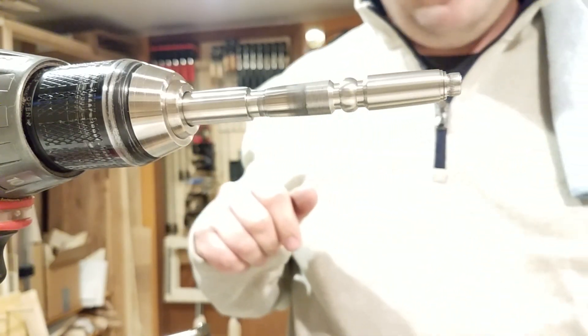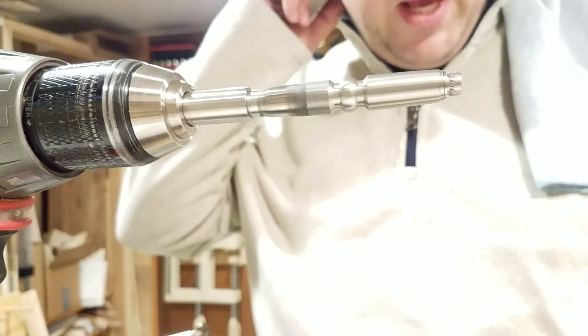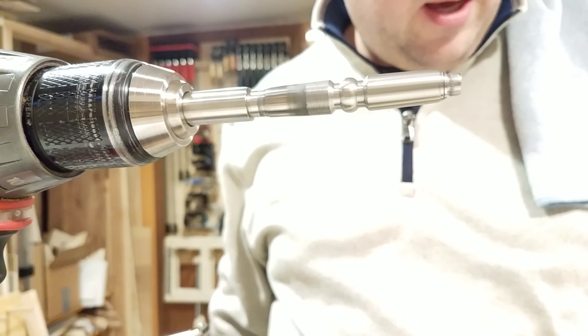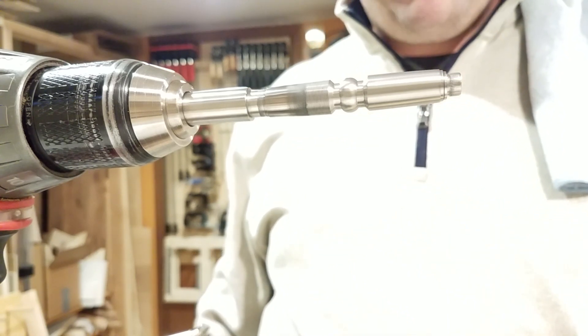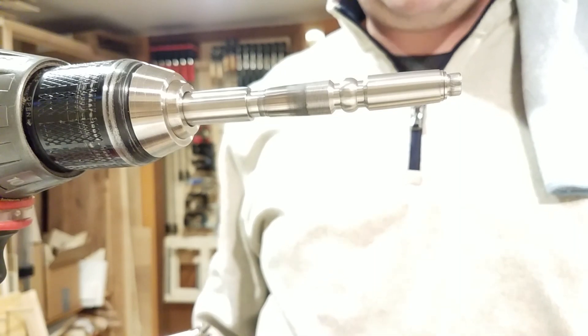Hey guys, how's it going? I know I had quite a bit of interest with the pen I posted this morning, and especially with the flame anodizing or flaming of the titanium.